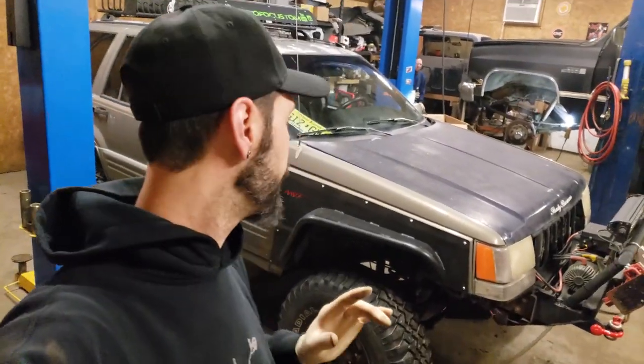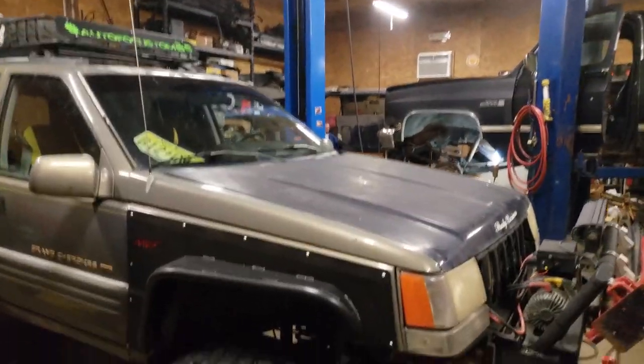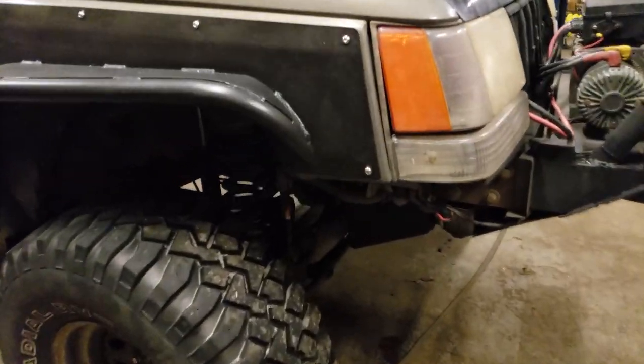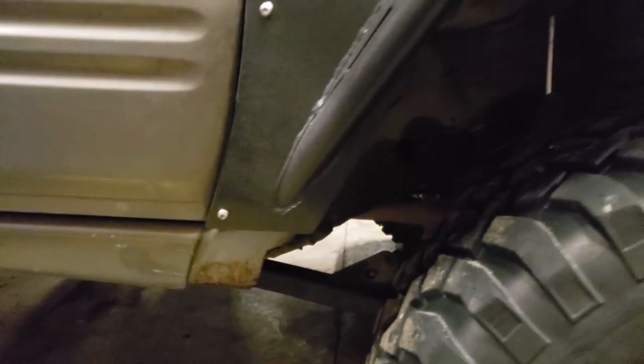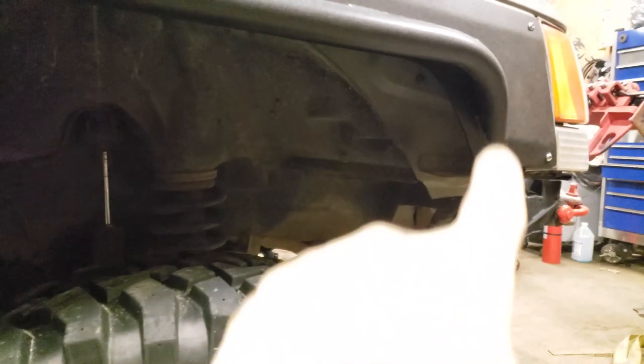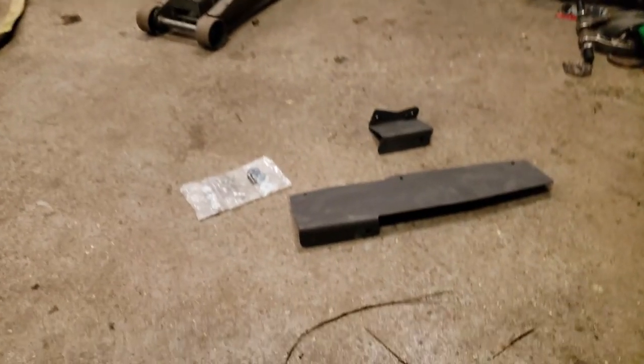We've got the fender in place and we've got all of our perimeter cap screws in place holding it where we want it. Now we're going to add our inner support. There's going to be one bracket over here that holds the front in place, and one back here that holds the back in place.